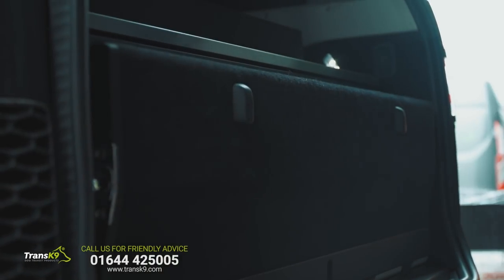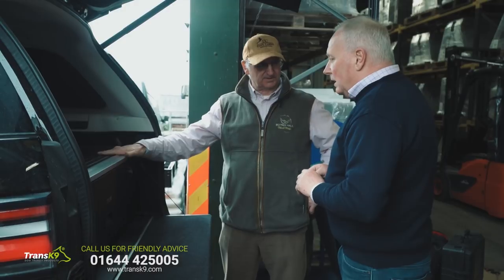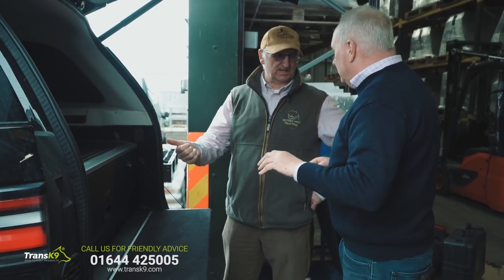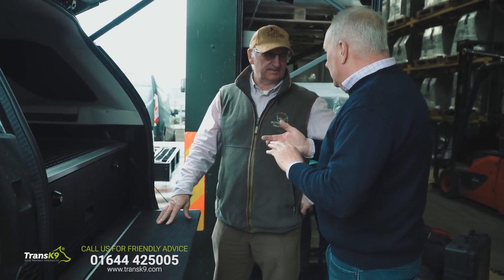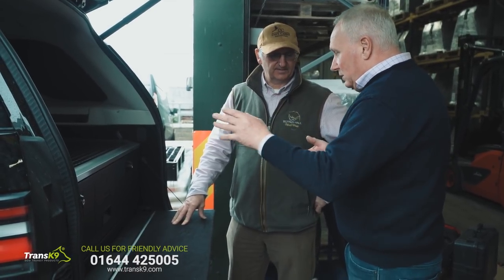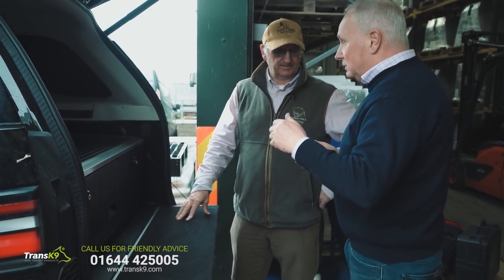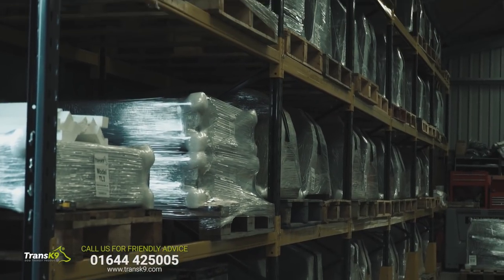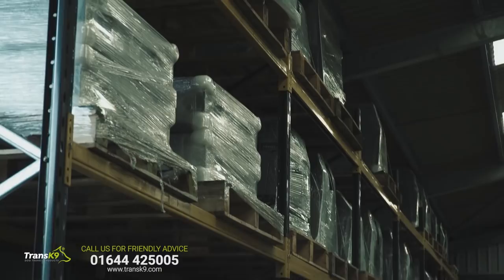So how many models of vehicles do you actually cover with this particular drawer? With the drawer we have about seven - Range Rovers, Defenders, Discovery Sports, and obviously Discovery Fives, Threes, Twos - the complete range, as well as plenty of dog boxes.